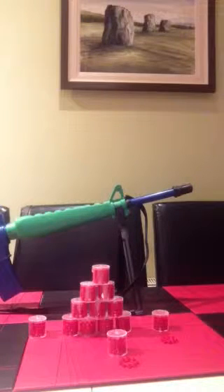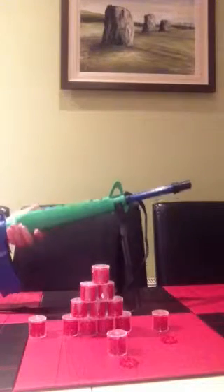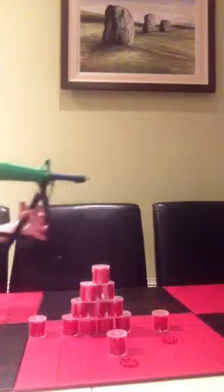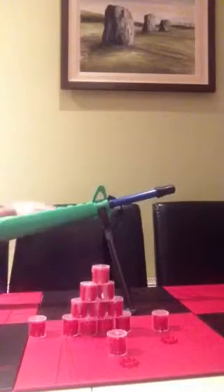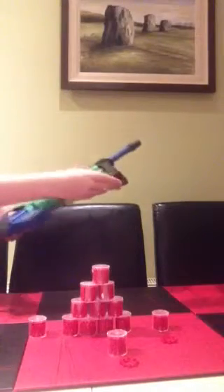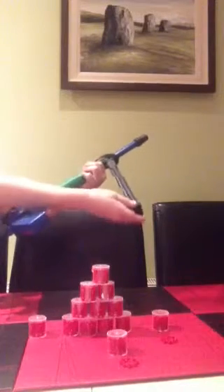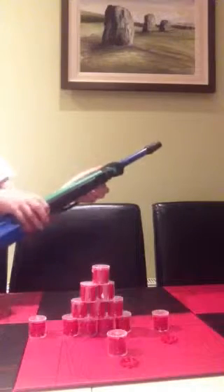Hi guys, it's me again and this time I'll be doing the M4 cap gun. It's really good, it's a cap gun. It comes with a stand that opens up like that and you can rest it in like that and you can put it up like that. But if you can see, a tiny little hole right there — that's where the top here goes in. It sticks right in.